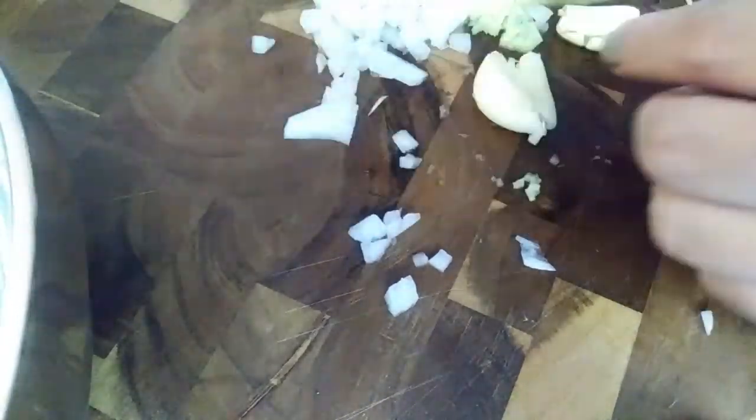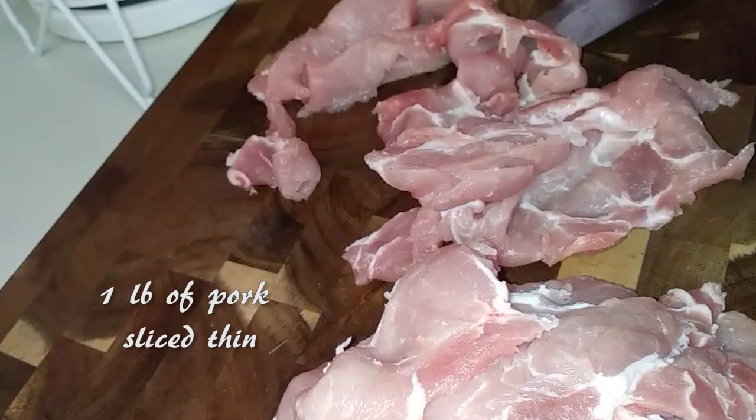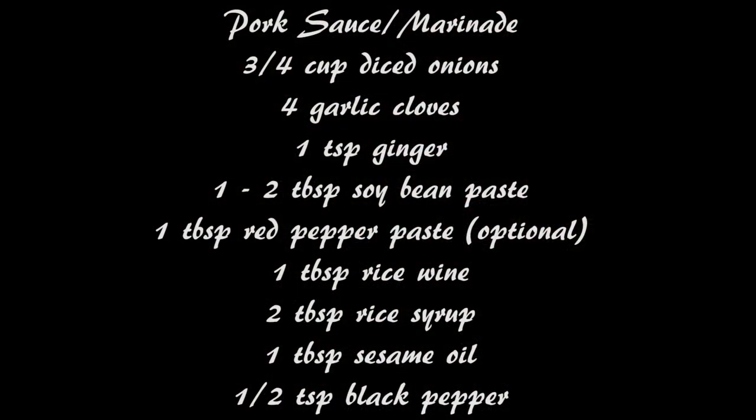Once you're done chopping up your veggies, go ahead and grab about a pound of pork — pork roast, pork shoulder, whatever works for you — and slice them up nice and thin. They usually work best when you have them frozen a little bit, and then you can cut through really easily.